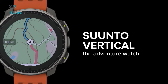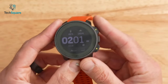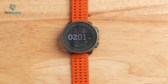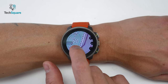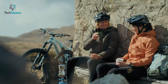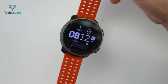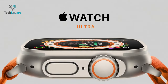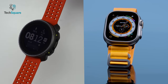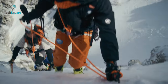Suunto has made a notable step up with the launch of the Suunto Vertical. This latest addition to their product lineup showcases their commitment to developing a compelling hardware offering. The Suunto Vertical is a robust and sizable GPS watch that exudes an adventurous spirit, and its design unmistakably positions it as a formidable contender against the Apple Watch Ultra. In this video, we'll show you a detailed comparison of these two top-of-the-line smartwatches, enabling you to make an informed decision about which one to accompany you on your thrilling adventures.